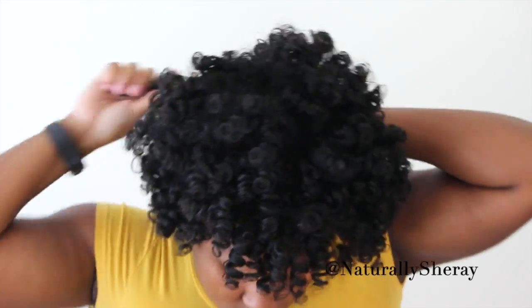Now, to get the volume I want in my fro, I am just going to take my pick and fluff at the roots. As you can see, I hold the ends of the curl because I am not going down the entire length — I am just hitting my roots with the pick. This is going to give me the extra length and volume that I am looking for.